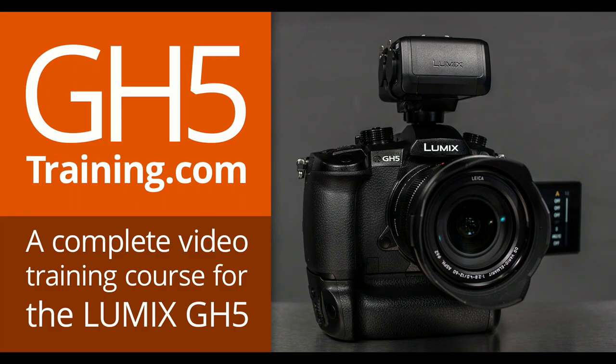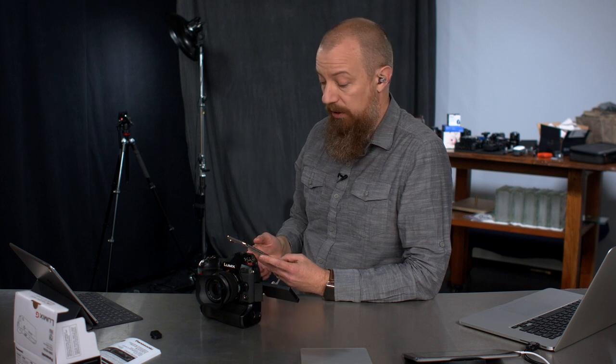If you have no idea what I'm talking about, what a perfect opportunity — don't forget about the GH5 training. If you have a GH5 and want to know how to use it, head over to gh5training.com. I'm not going to do a G9 training video, but a lot of what's in the GH5 training will apply to the G9 — obviously things like the high resolution photo mode aren't in there, but other than that it's largely going to be a lot of the same info.